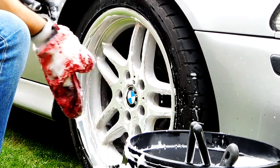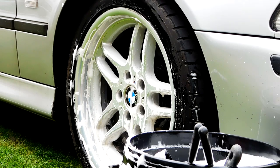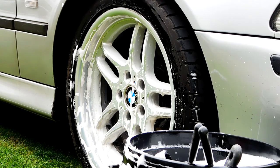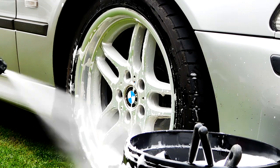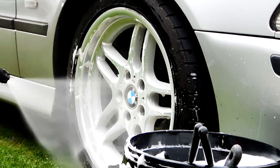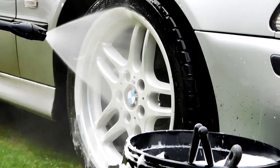Now that that's all done, you can really see the shine starting to come through already. It just needs a good thorough rinse to make sure we get any product off the wheel. Being that this is an acid, you don't want it to sit — even though this is a lacquered finish, acid sitting on any area for long enough, as you'd imagine, is going to be detrimental.